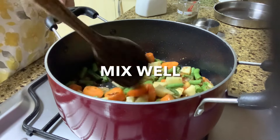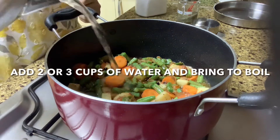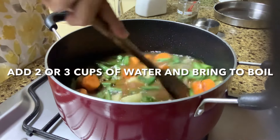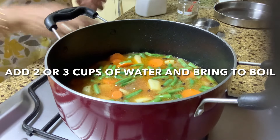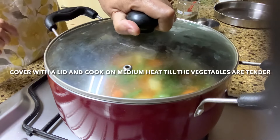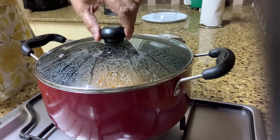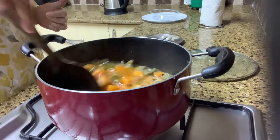Raise the heat a little for a few minutes, then add two or three cups of water or stock and bring to a boil. If you have stock it's good, otherwise two or three cups of water will do. Cover with a lid and cook on medium heat till the vegetables are tender — this should take around eight to ten minutes.